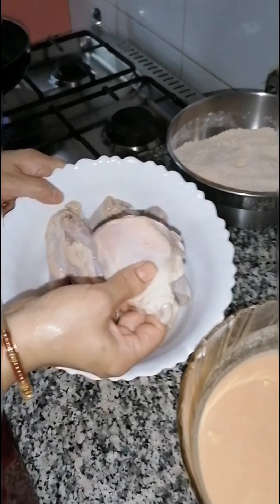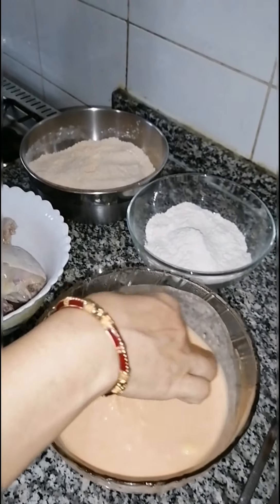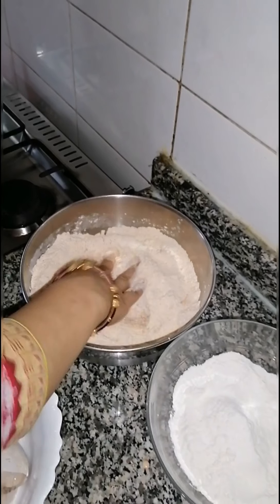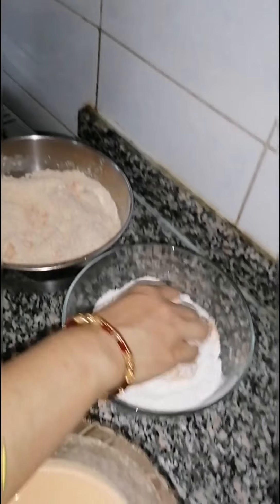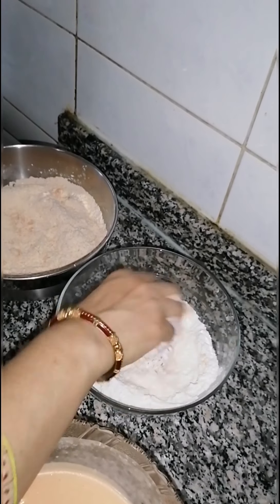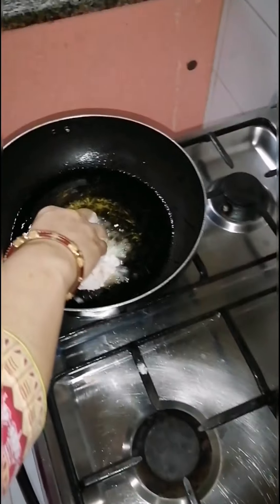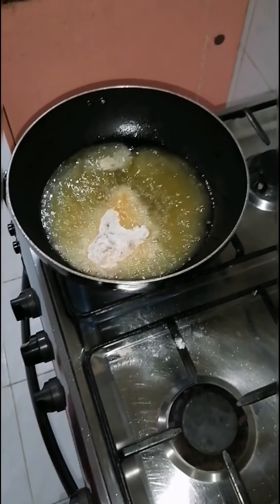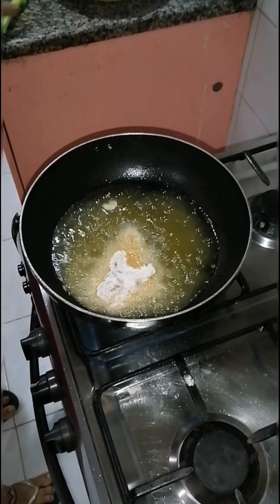Now I will take the chicken out of the water, dip it in the coating mixture, and then fry it.